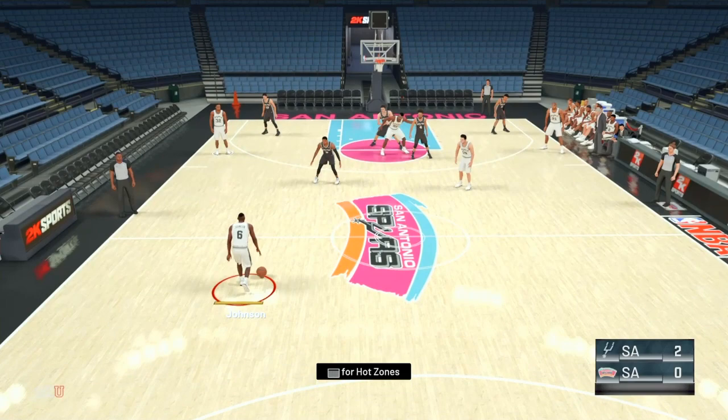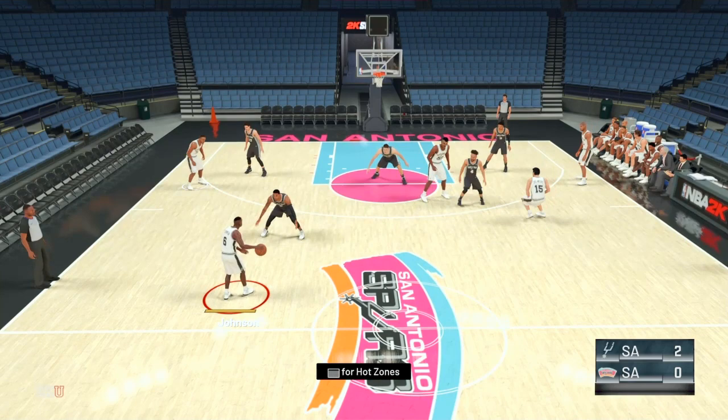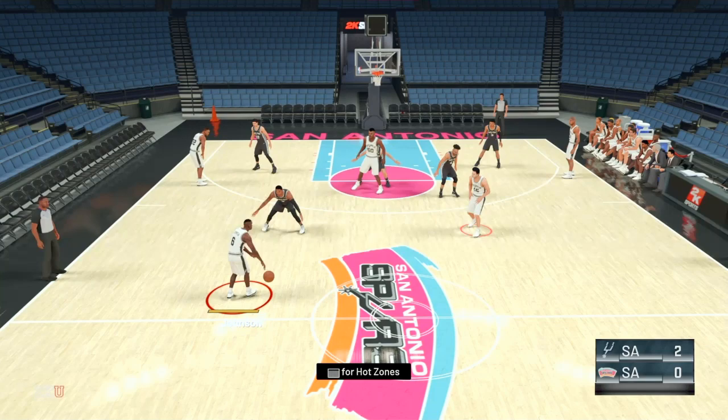Without going too much into detail about the different alignments, this is going to be the basic one. It's going to be two guards at the top, two forwards at the wing, and a big man at the center at the top of the key. Now the center is not going to change positions with any other player. All of the other four players are interchangeable, but the center is always going to remain in the same position. This is the main alignment — the balanced alignment with two guards at the top.